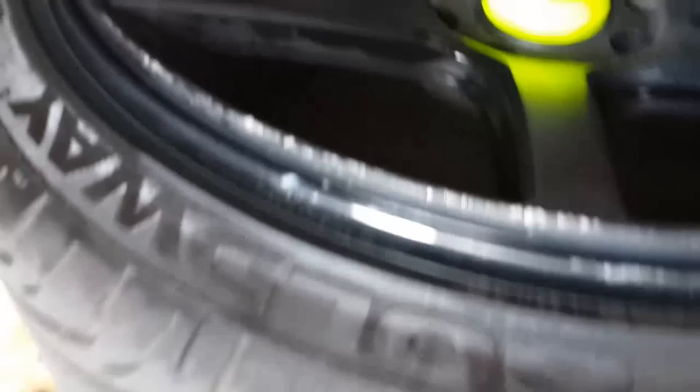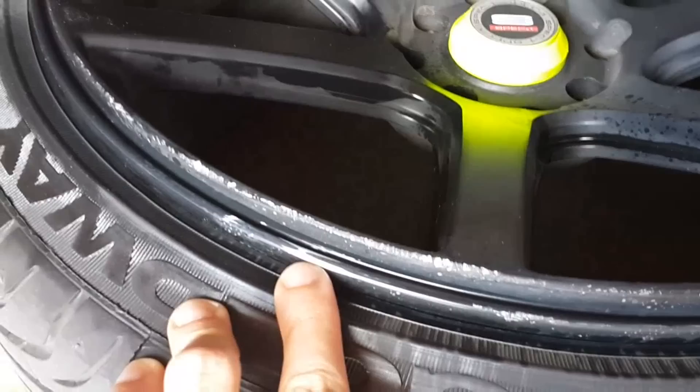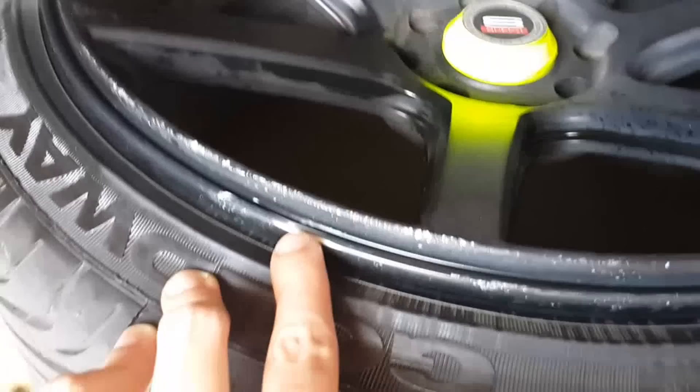These are the Spec 1 SPT6 rims and as you can see they stick out quite a bit. Right here I hit a curb like two days ago and that's the damage. And beneath it you can see the previous fix I did from the previous curb I hit.